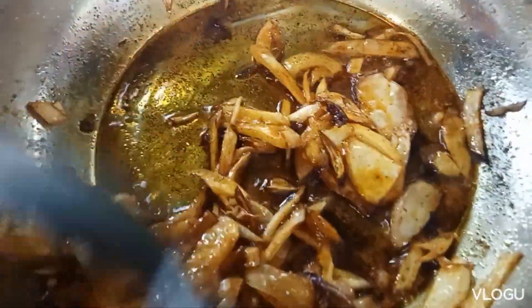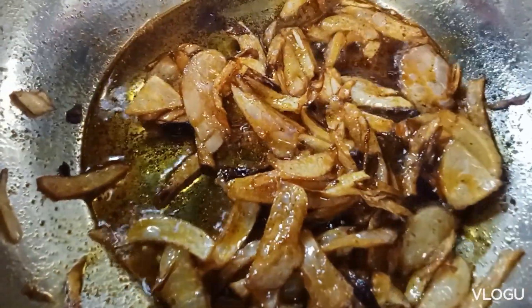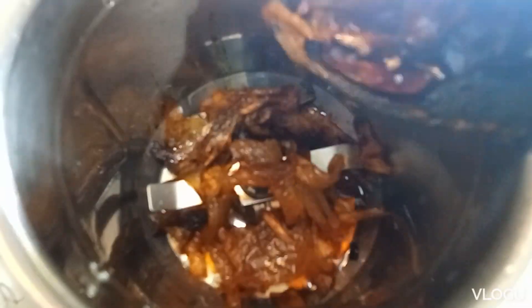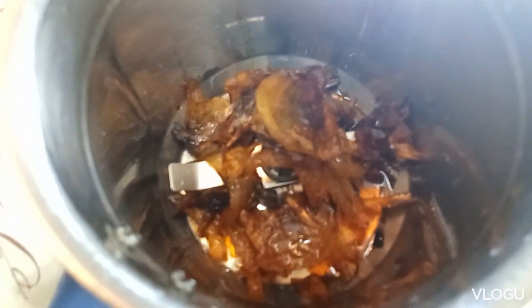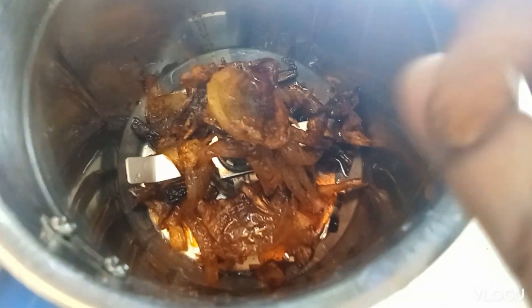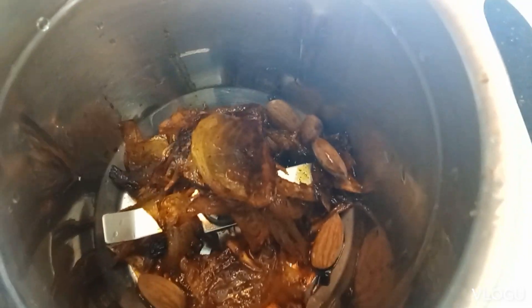Once it's done, let's cut it out. Now mix in the cold. Add the mixture until it gets cooked. Add the cashew nuts.